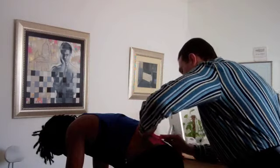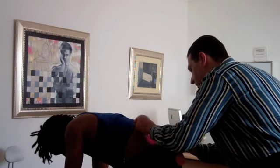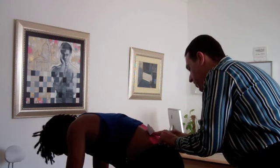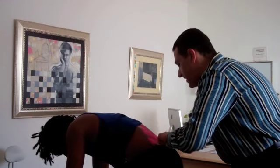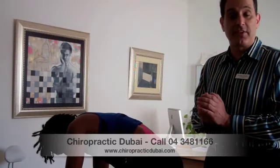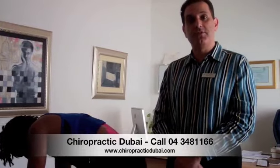We'll have the patient wear this tape for the duration of their exercise period and change it periodically based upon their needs. The good thing about this is that it adheres well during activities such as exercise. This is a very common type of treatment that we use here at Chiropractic Dubai called kinesio taping.